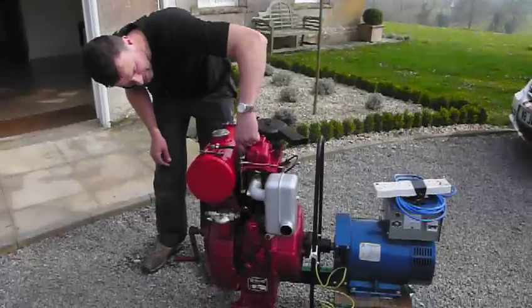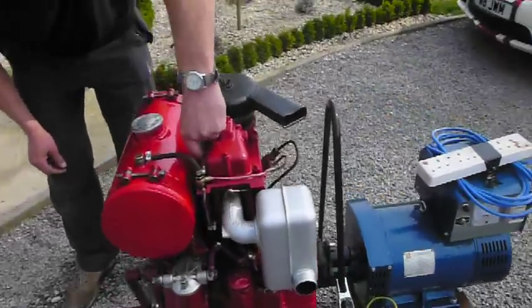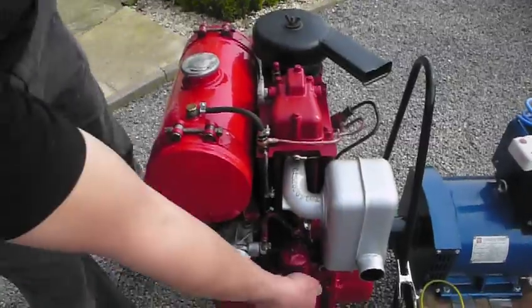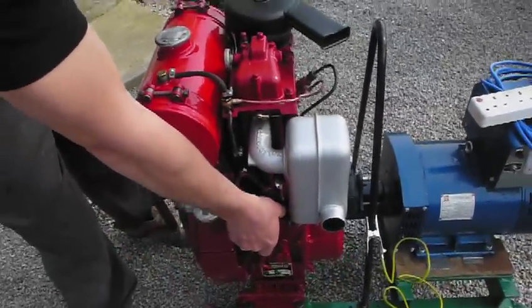We've got a decompressor here — just decompress her a little bit, there we go, like that. Then open the throttle up a little bit, up like that. There we go.